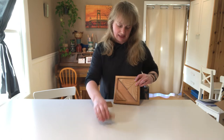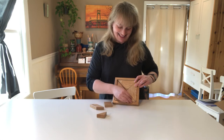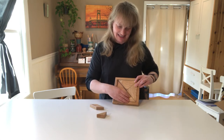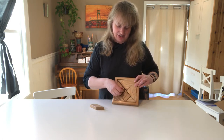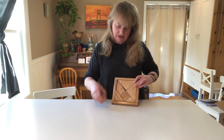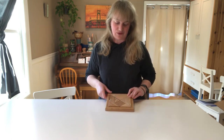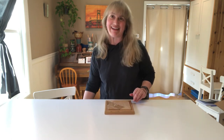Then you have the parallelogram, the triangle, the square, the other triangle, and then the parallelogram. That's the easier way to do it. If you are having trouble getting that back in there, that's how you do it.